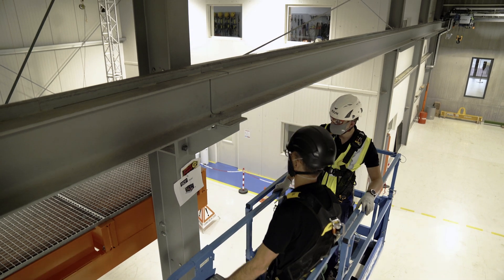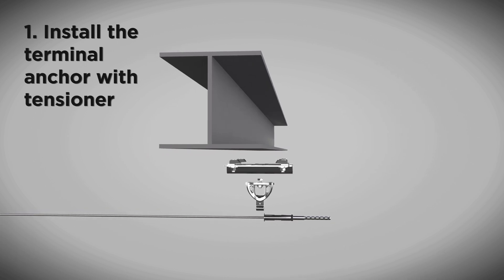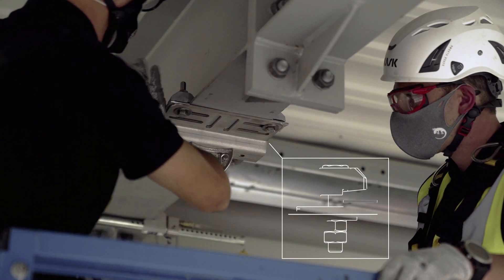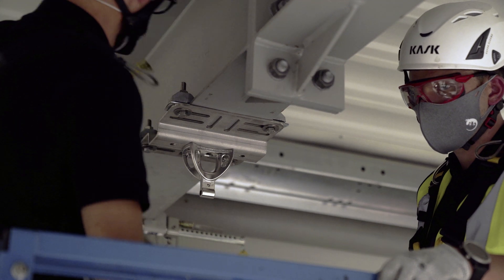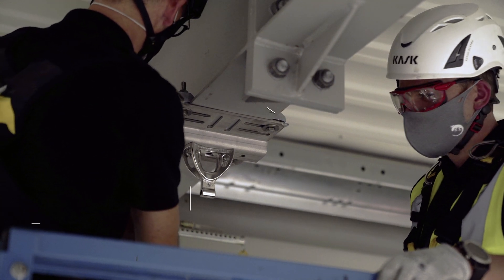Pre-assemble the clamps and shims on the fixing brackets. Ensure the certified installers reach the steel beam and place the Fallprotect bracket on the bottom flange. Install the end anchor with tensioner on the steel beam. Before tightening, verify that the clamps and shims are in contact with the flange of the beam, and ensure they are perfectly compensating the thickness of the flange. Also verify the exact position of the brackets.